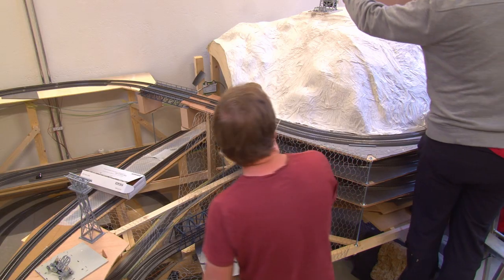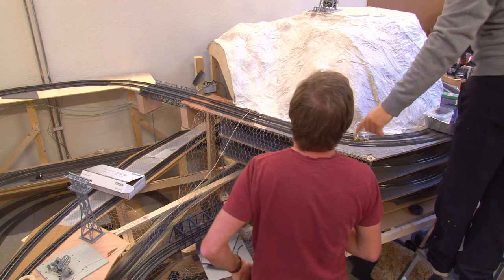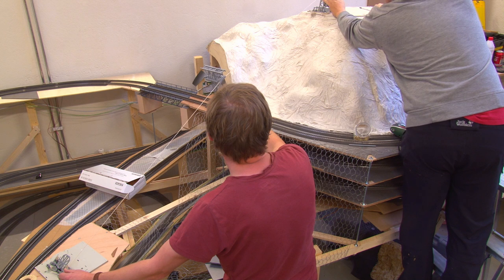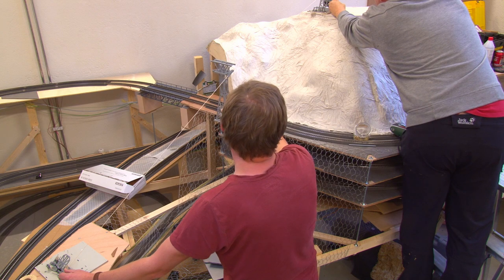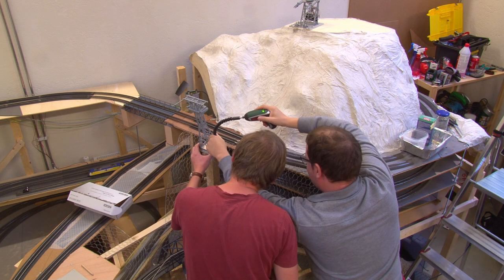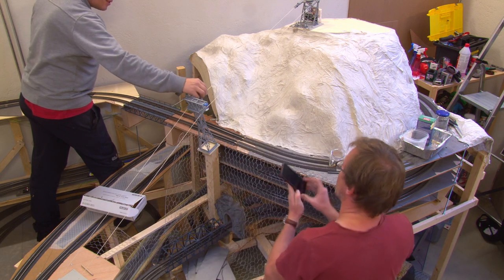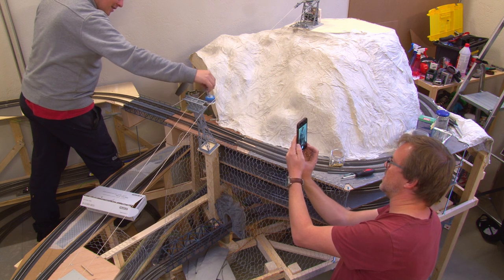Then the two stations are placed approximately, and the respective plate should be stable so that it doesn't move later when tensioning. Pull a string to ensure the stations are really parallel to each other. Then place the mast slightly higher than the center of the lift. The mast doesn't have to be straight — in reality it stands at a slight angle, which we also did. It should have some leeway for the final construction. The station and the mast are provisionally screwed on and their position is drawn on the board.